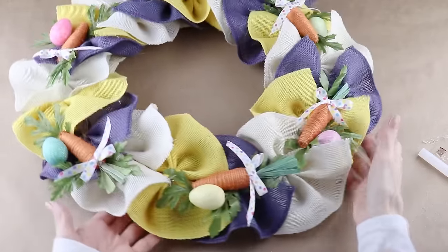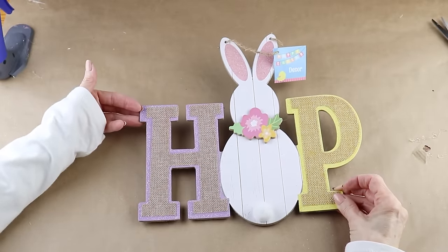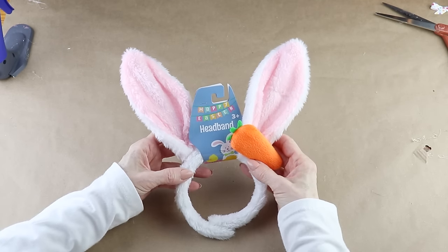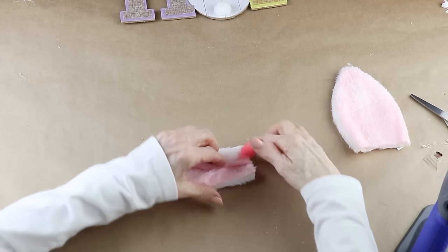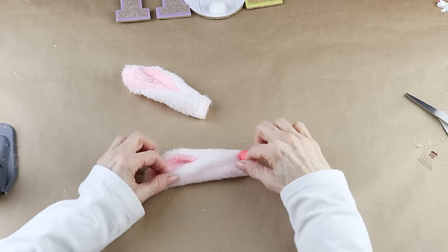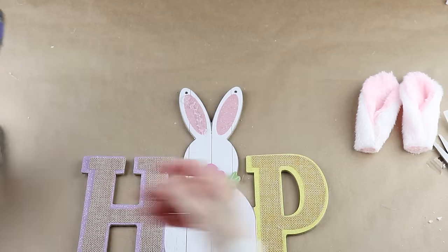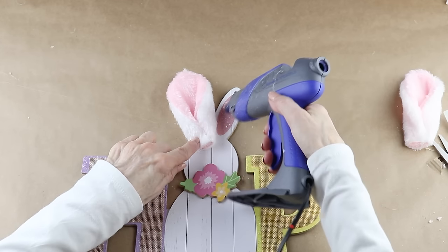For the center of my wreath I'm adding a cute bunny hop sign from the Dollar Tree. You can use it as is, but I'm going to change mine up a little. I'm using an Easter headband from the Dollar Tree and removing both of the ears, adding some hot glue to the bottom of each and folding them over. I removed the hanger from my sign, added hot glue to the ears, and attached the bunny ears high enough to cover those hanger holes.